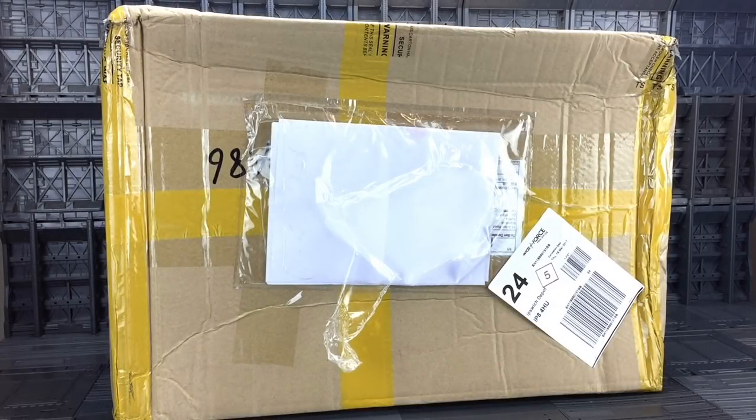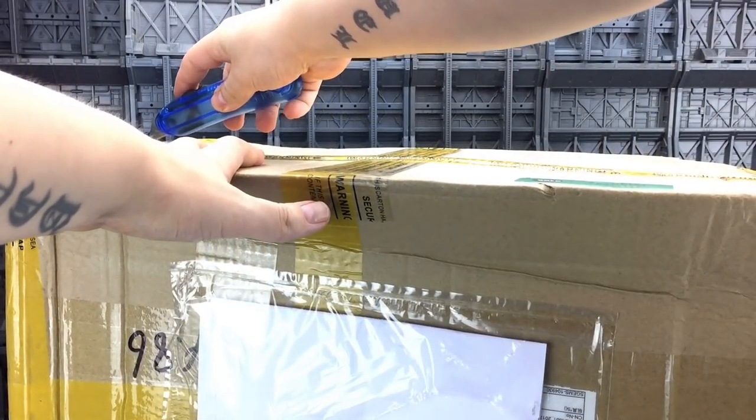Hello everybody and welcome to another unboxing from Sir Toys. Today I'm joined by my son Sam. Say hi Sam. Hi Sam. Right, let's start cutting into this box.